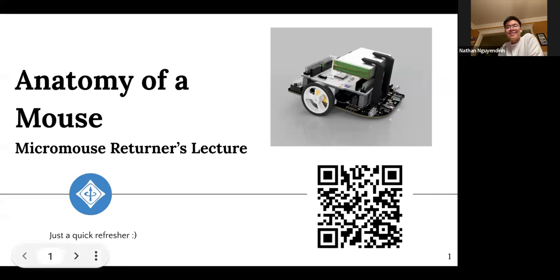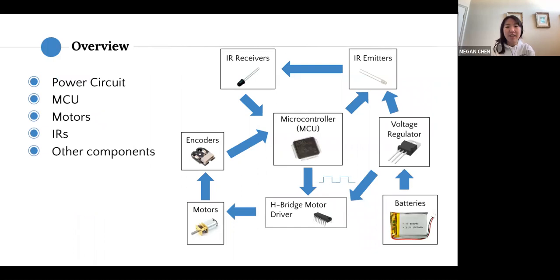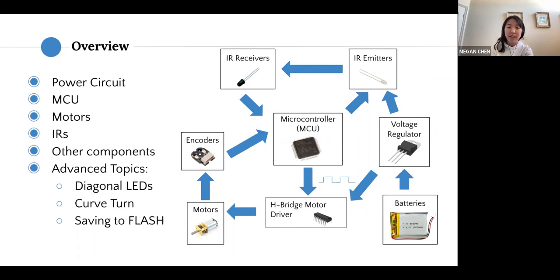Welcome to the recorders lecture. We'll be briefly going over what you need for a mouse and some advanced concepts. Be sure to fill out our sign-in link. Here's an overview: we'll cover the power circuit, microcontroller, motors, IRs, and other topics. Today's advanced topics will be diagonal LEDs, the curved turn, and saving to flash.